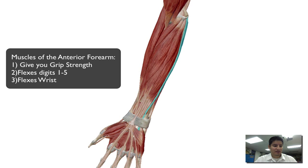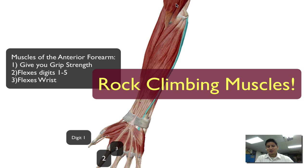This video we're going to be highlighting the anterior forearm. The anterior forearm muscles typically aid in moving the wrist, flexing the wrist and the fingers. This is one of my favorite parts because these are the muscles that are primarily responsible for keeping rock climbers on the wall.